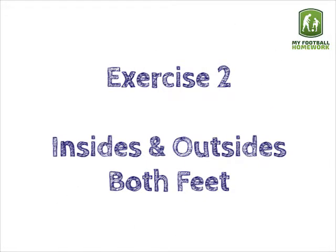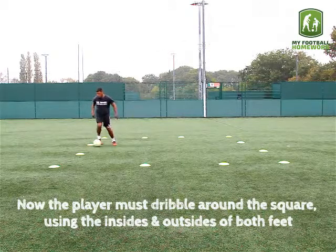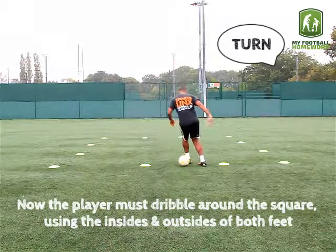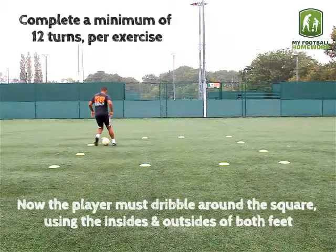Exercise 2: insides and outsides of both feet. Now the player must dribble around the square using the insides and outsides of both feet. Complete a minimum of 12 turns per exercise.